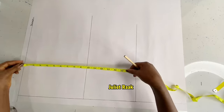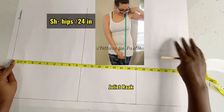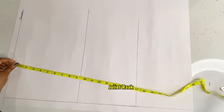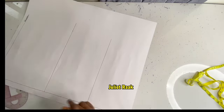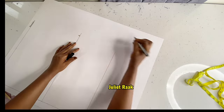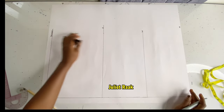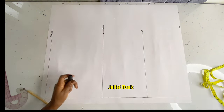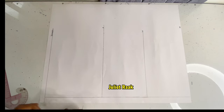Next, I need the length from the tip of the shoulder down to the hip — that is what you use as your blouse length, the basic body blouse length. So I just label these lines: shoulder, bust, waist, and hip.